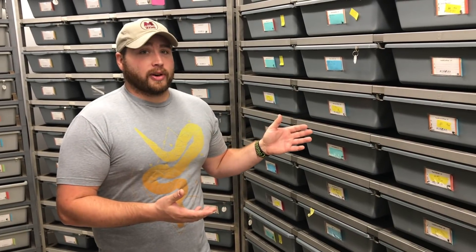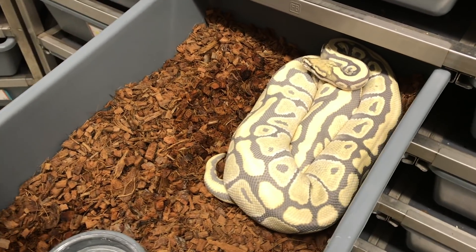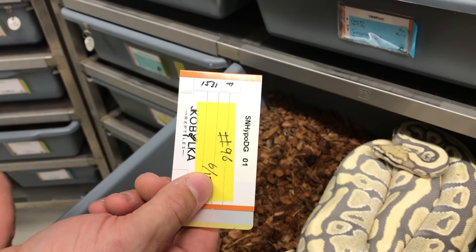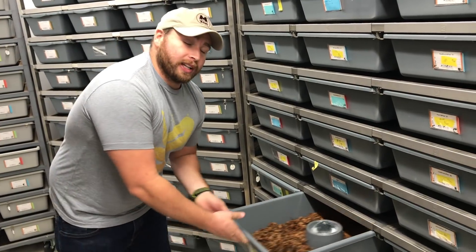Hey guys, we had a really great question this week — what's one thing we do in our weekly daily routine that makes us more efficient? For me, it's definitely our ID system, where we start each individual baby with their own personal ID, and then that transfers to our adults. We've got this amazing Spot Nose Hypo Desert Ghost here, and her ID is specific to her — she was born in 2015, clutch number 31. We can always go back to our system and look that up. If a customer ever has questions on animals or what the pairing was, we can go back and check. It's a really unique system that boosts us daily and weekly.